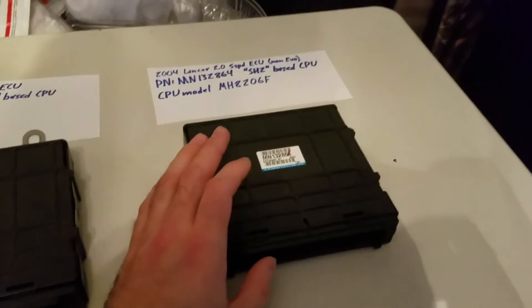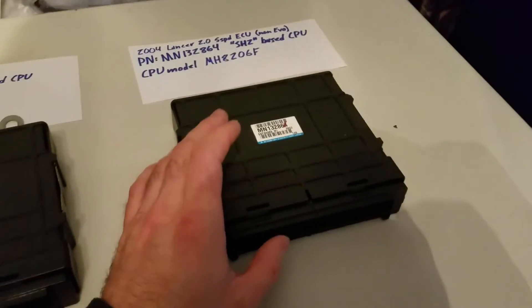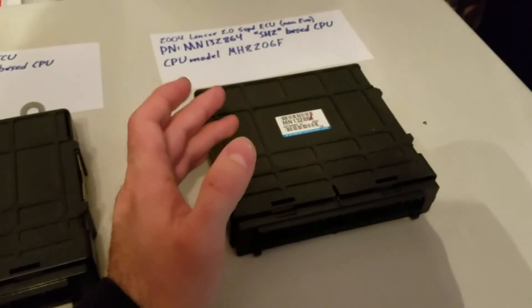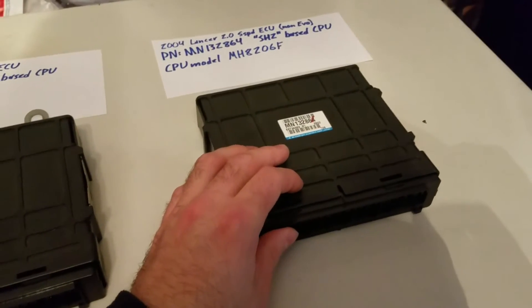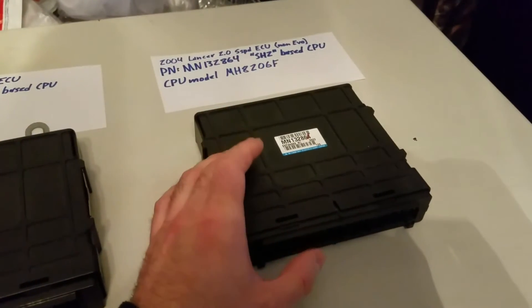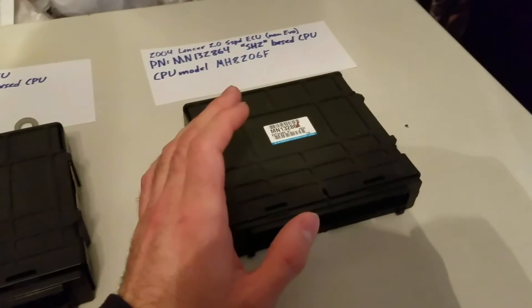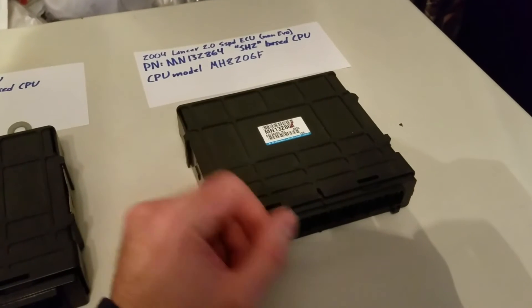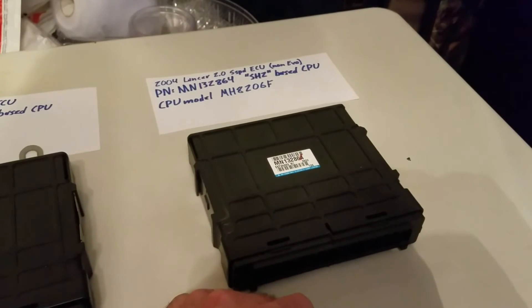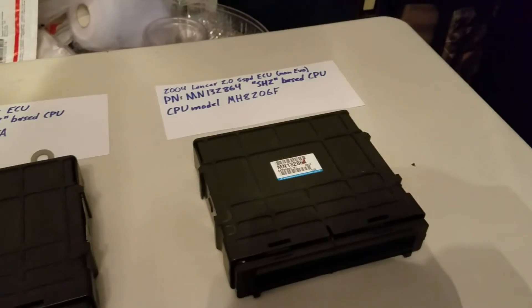Something to note: because you have an automatic transmission, if you flash an Evo ROM over it, it won't run — it'll lock your transmission up because you're overwriting the code that controls it. But if you want to do a manual conversion, you can use that Evo 9 Tefra ROM, and that's a very powerful tuning solution. I'd say that's probably one of the best setups you could possibly ask for in a Mirage.